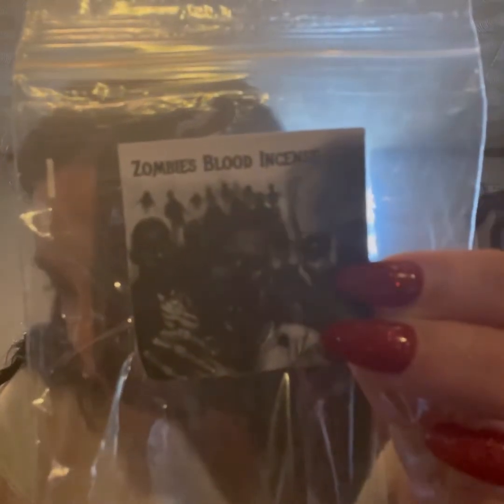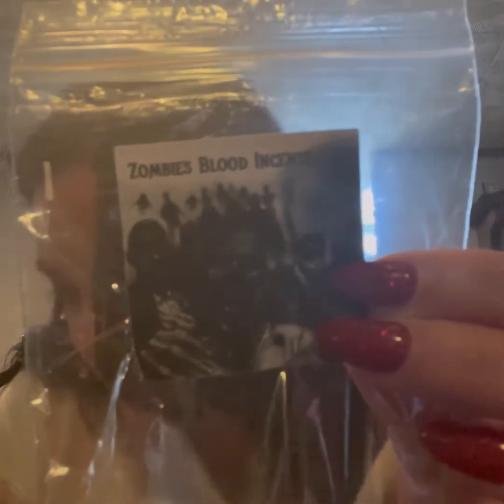Next we have incense — Zombies Blood Incense. I did smell it just now, and it's Dragon's Blood, but that's okay. Zombies Blood Incense is a premium hand-dipped wood incense cone made with a rich and bold signature scent — flesh. It's what's for dinner. Try some zombie blood today. But it is again Dragon's Blood, for sure. There are quite a few cones in there — I think eight of them. In case you're somebody who likes to burn incense cones, they have that.